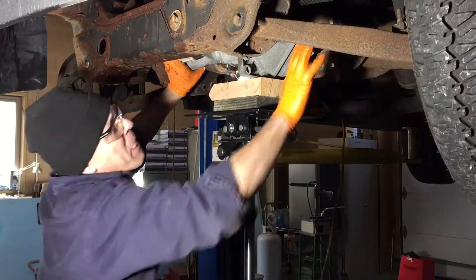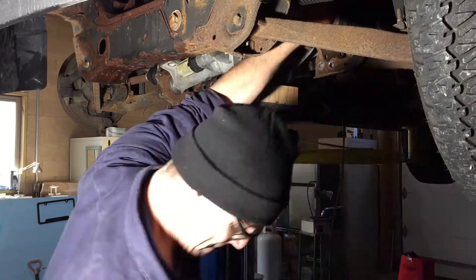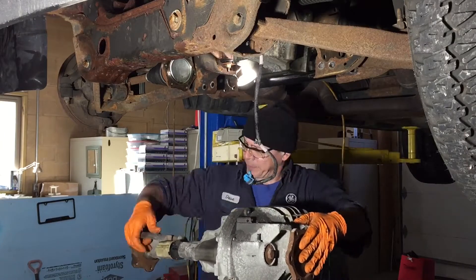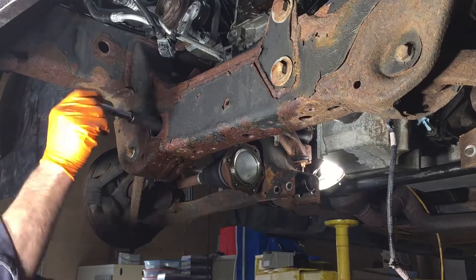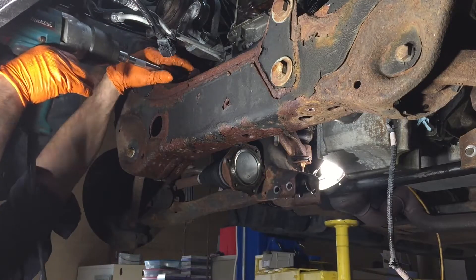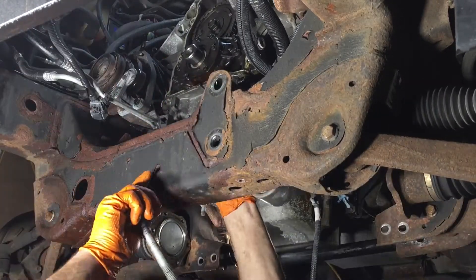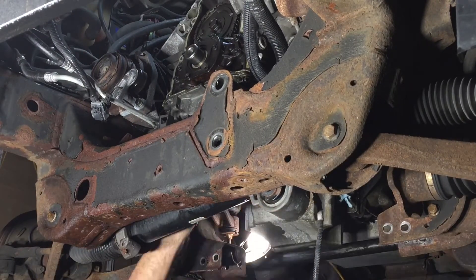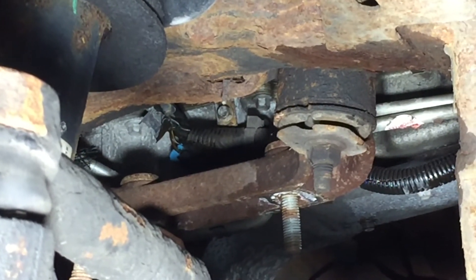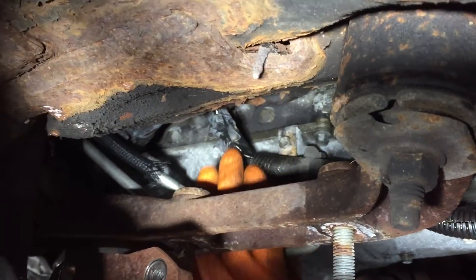Lowering it down, you have to lower the passenger side down further because of the way it's fitted in there. It comes out with just a little wiggling. Here we're pulling out the bolts for the power steering rack — there are four of them — then you just let the power steering rack hang. That bolt has to come out too, which removes the hanger for all those wires and transmission lines, getting that whole bundle out of the way.